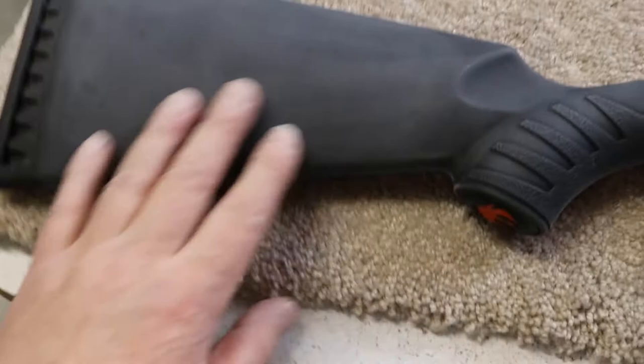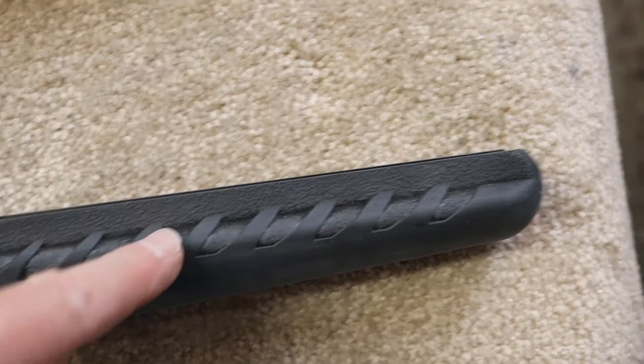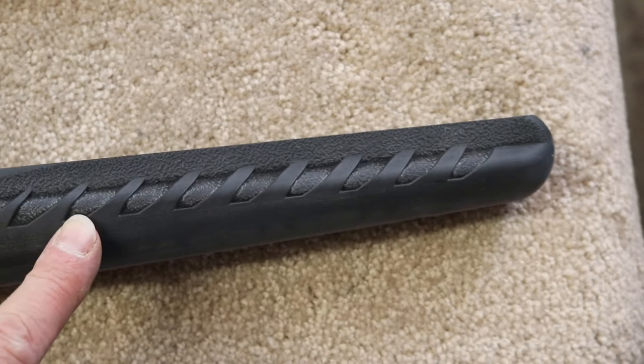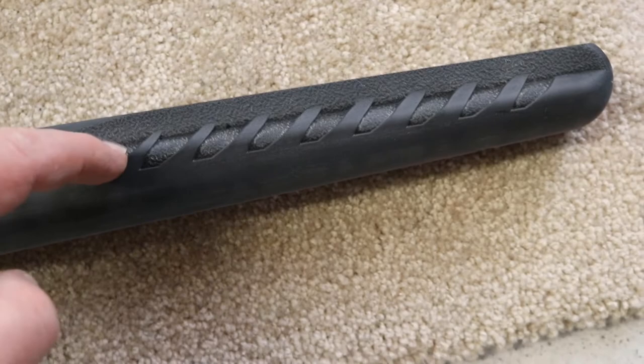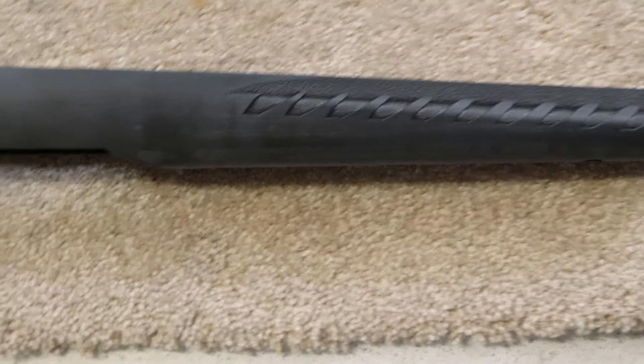Let me show you what I mean by shiny spots. This part of the stock looks good, and inside the hand grip I can tell it's all been sanded. But up here in the forearm you can see darker areas — I'm not satisfied with that. I'll need to put that Dura Gold abrasive on a popsicle stick and get down in there, because if I don't, the paint isn't going to stick to that shiny stuff and it'll flake off.